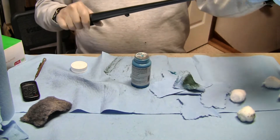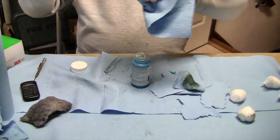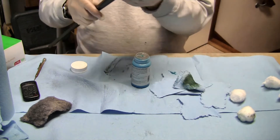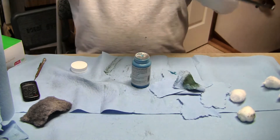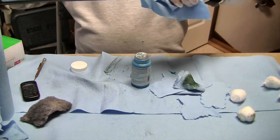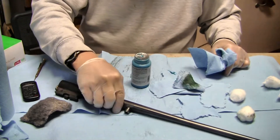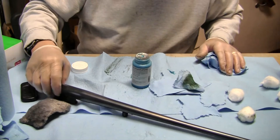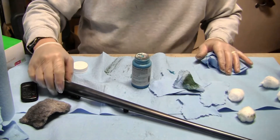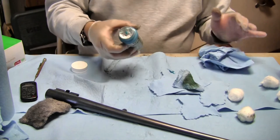This is after about honestly six or seven coats. But this gun was in bad shape — it was not a simple job of just wear. There was a lot of rust and there was some staining — acid or water or something — that got on this barrel. I will try to bring the camera in and we will take a look at it.